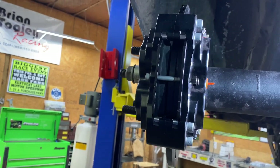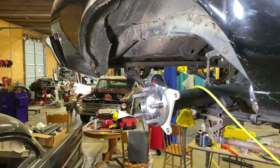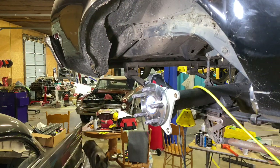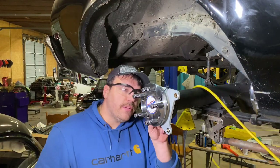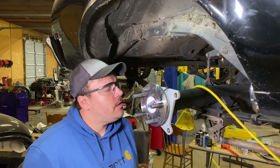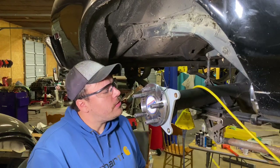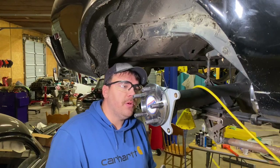We're going to go ahead and get started on the other side and see what we got going on over there. Running into the same issue on the other side — this caliper mounting bracket is also hitting the rear end where it bolts up. So we'll go ahead and give ourselves a little clearance on that and try to get these bolted up.